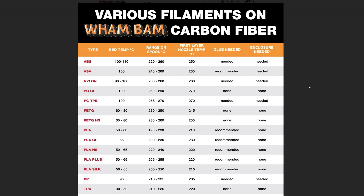Moving on to the next graphic they share on their website: various filaments on the Wham-Bam carbon fiber bed. This is really the magic guide to success with this build plate. They talk about exactly the material type, bed temperature, and first layer nozzle temperature — a lot of this your slicer will already know. The most important column for me is whether a glue stick or adhesion promoter is needed, since all of my printers are inside enclosures. For ABS — yes, I did test prints with ABS, it said it needed an adhesion promoter, so I used it, and as I'll show in the videos, they worked.